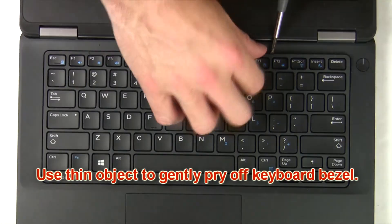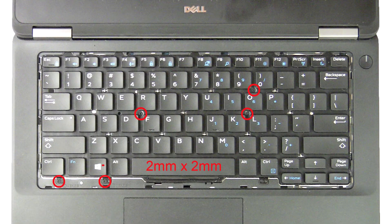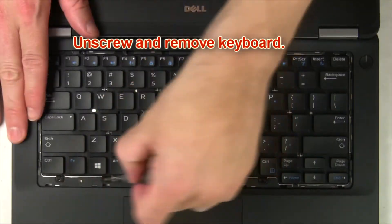Next, use a thin object to pry apart and remove the keyboard bezel. Now unscrew and remove the keyboard.